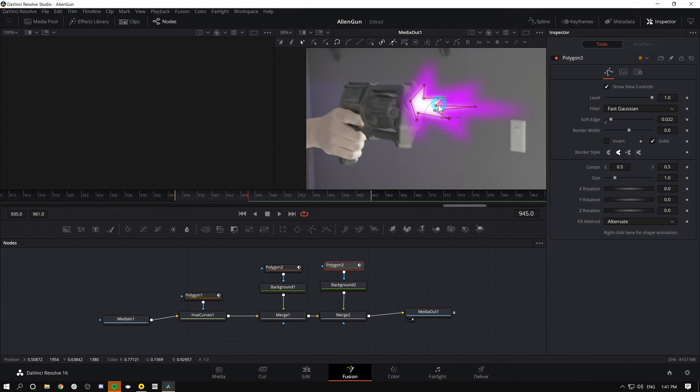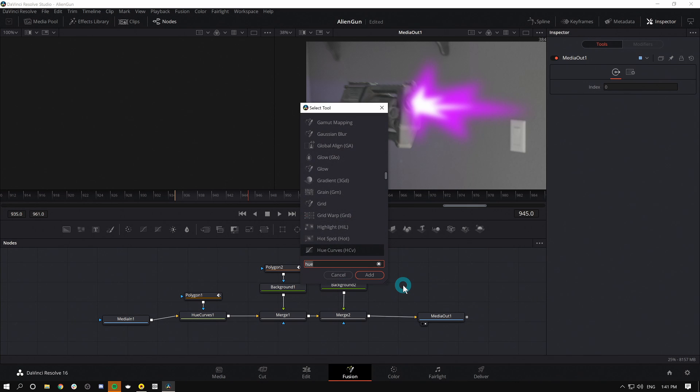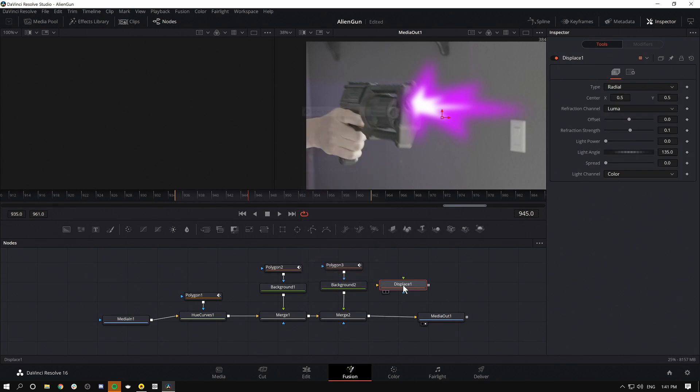I'll mess with this until I feel like it's good. Even though that looks a bit weird, it's going to look really cool once we add a bit of fanciness. What I really want to do now to sell this effect is put some distortion on it. There are a bunch of different ways to do that, but I like to use a node called Displace — I'll hit Shift+Spacebar and type DISP. I want the DSP one, so I'll hold Shift and drag that in between my nodes.